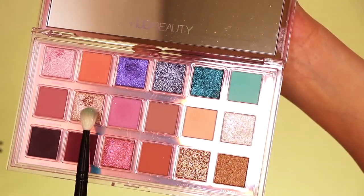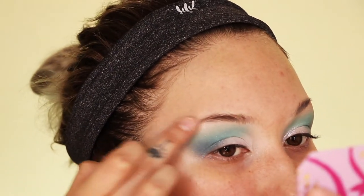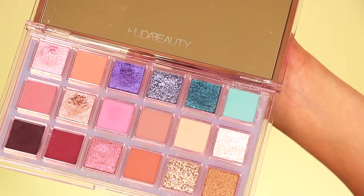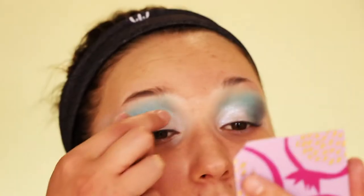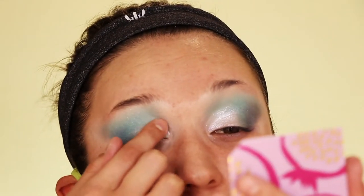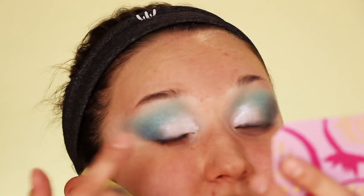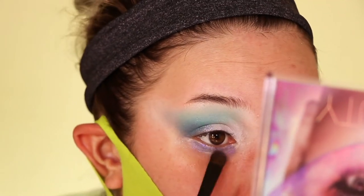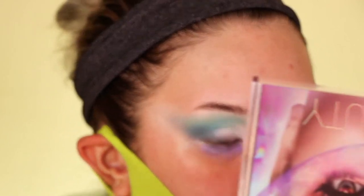I'm taking my finger to use the color Galaxy — a goldy rose gold pink — and very lightly tapping it on my brow bone to add a little something. Then, also with my finger, I'm going into the color Supermoon. I prefer using my finger for pressed glitters because a brush causes the glitter to get stuck in the bristles more than on your eyelid. With the warmth of your finger you can just tap it on. Then I'm quickly going into Ultra Violet and popping it on the lower lash line — not worrying about clean edges since we'll clean up with concealer.